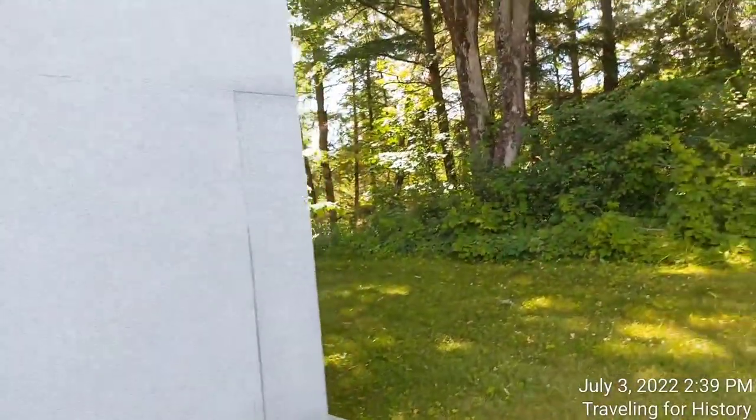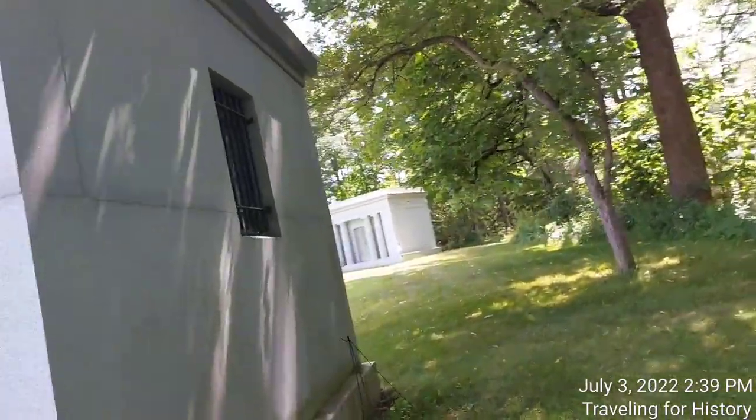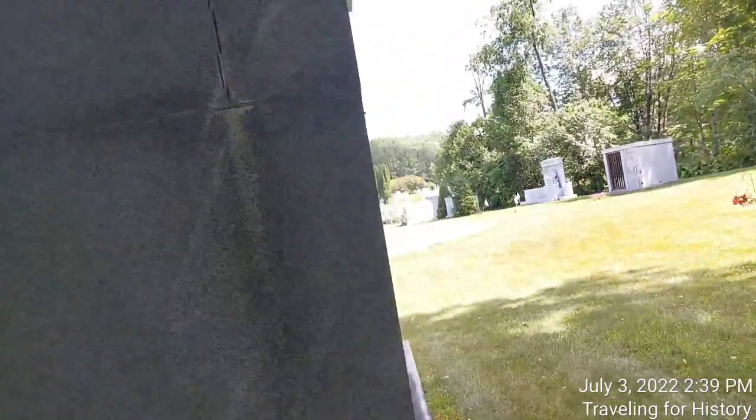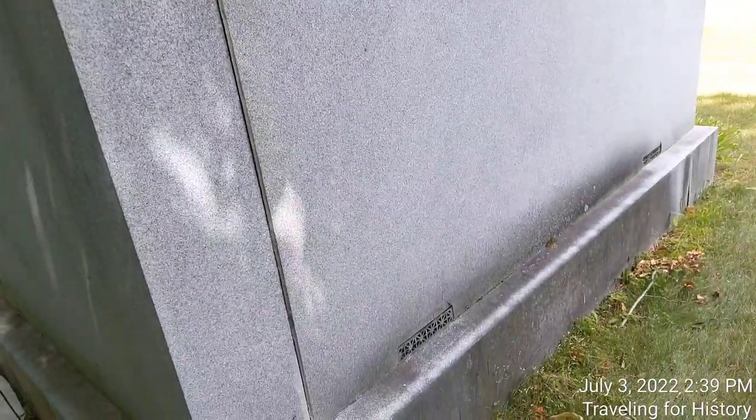We have vents on this side. We have some sort of stained glass over here. No vents, so that's telling me the bodies are up against this wall. It looks like their letter Z is right there. So I guess it's not typically the religious ones I've seen — Last Supper and Jesus Christ. Vents over here on this side: four total, two at the top and two at the bottom. And then we're back to the front again.